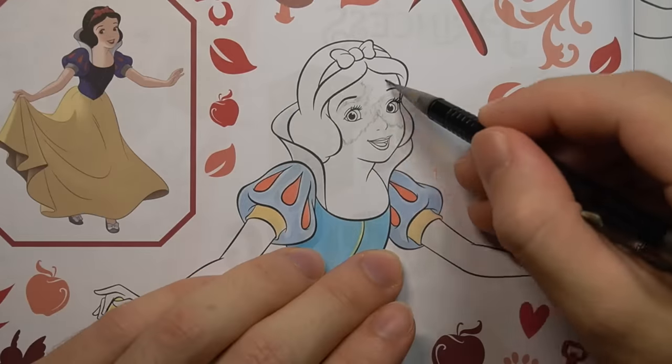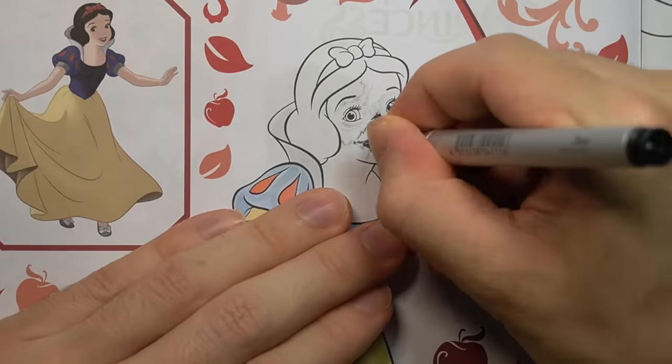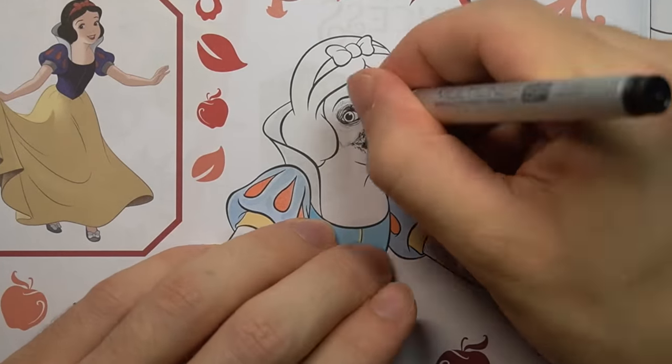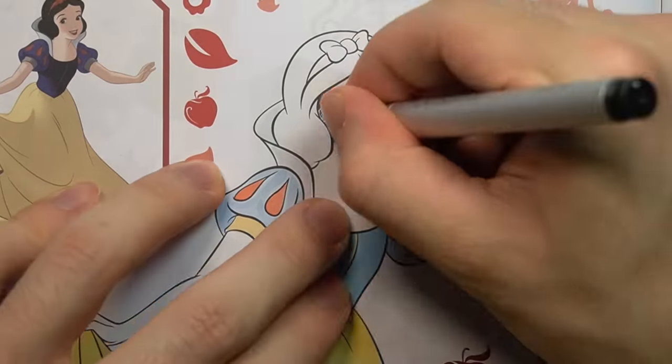With all that said, if you enjoy creepy drawing videos like this one, you should definitely subscribe. I upload new ones every single week, and that way you won't miss out. But let's draw some creepy stuff and jump right into it. Enjoy.